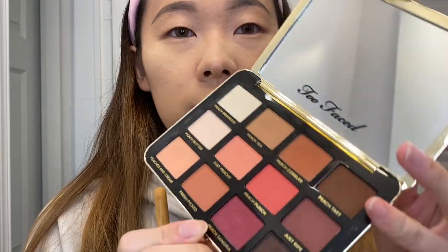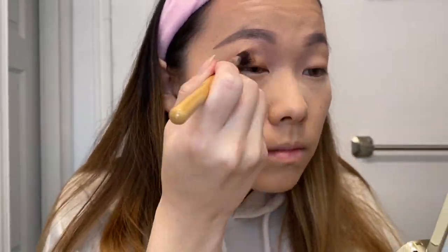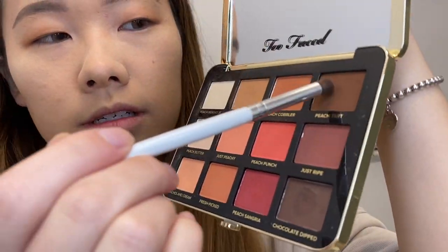For today I'm using the Too Faced Just Peachy Matte palette — my favorite palette that I've been using for a long time. It works with a lot of my everyday looks. I'm going to use the shade Peach Tea first, and then take the brown color Peach Tart for the outer edges of my eye.